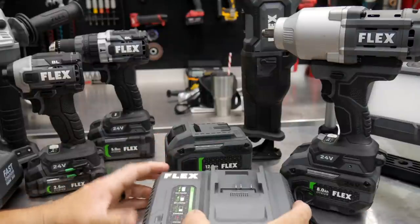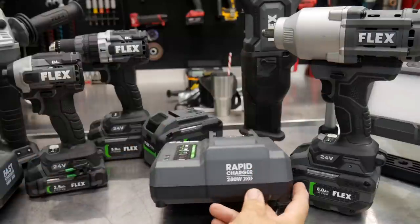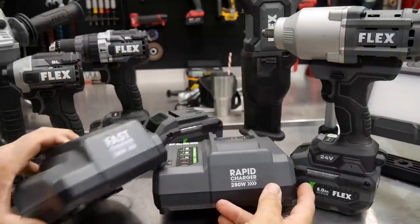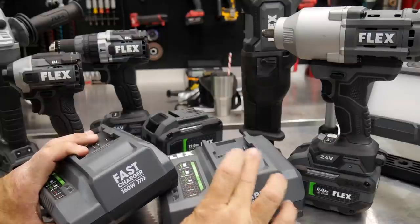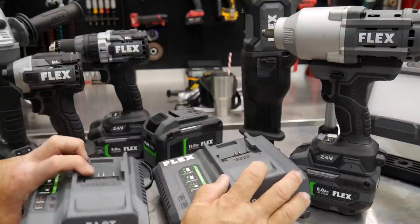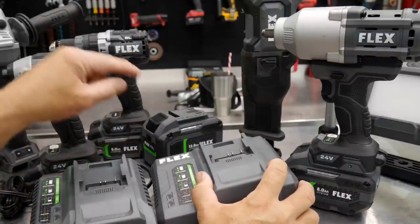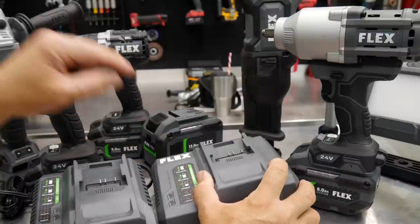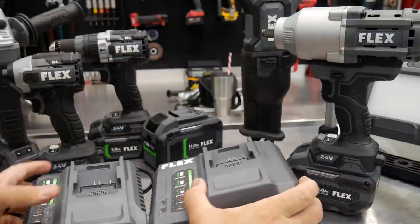Their chargers communicate very well with their batteries. We have a rapid charger here that is 280 watts and a fast charger that is 160 watts, so we're going to be able to charge a lot faster with the rapid charger. There are a lot of cool features when it comes to chargers and batteries with Flex because they know how to keep these things cool while still charging them very fast.